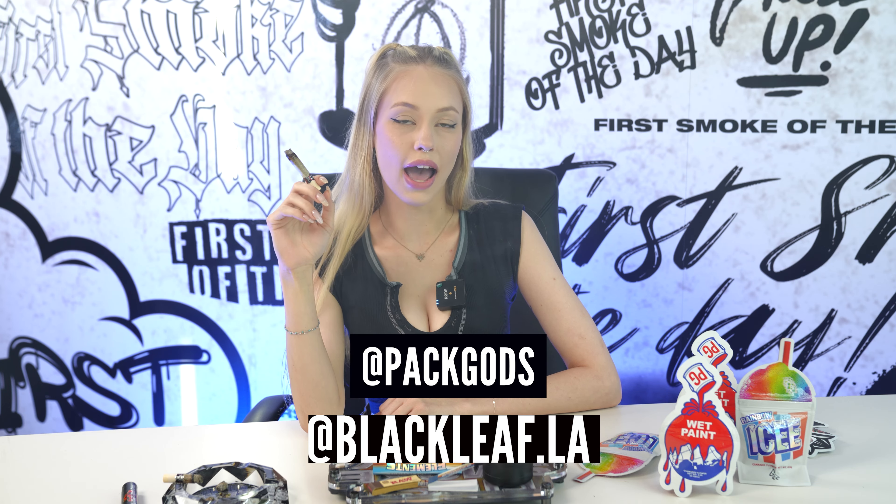Make sure to follow @PatGods and @blackleaf.la on Instagram.